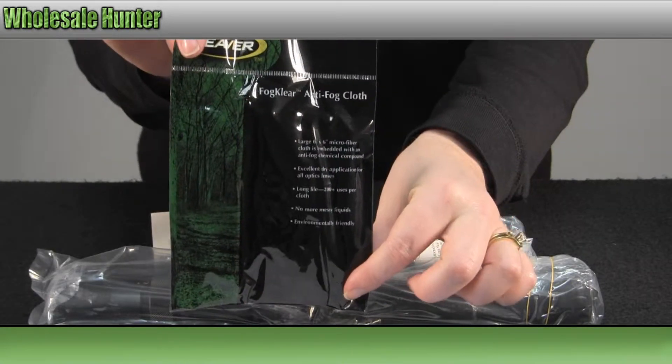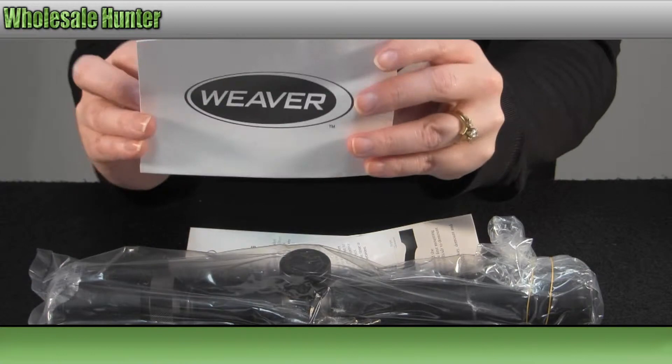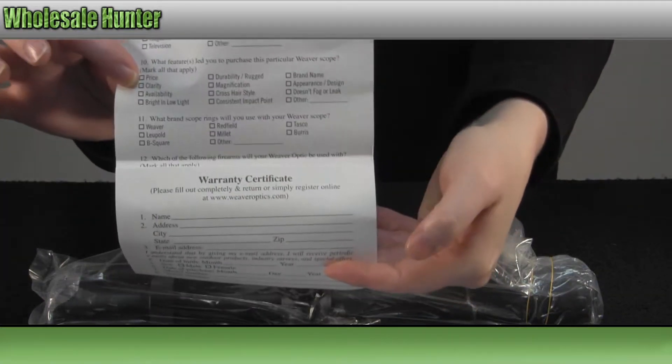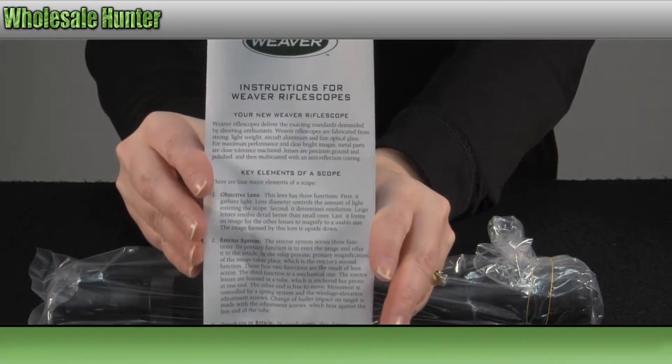It comes with an anti-fog lens cleaning cloth. You have your waiver, warranty, and registration card. You also have your manufacturer instruction booklet.